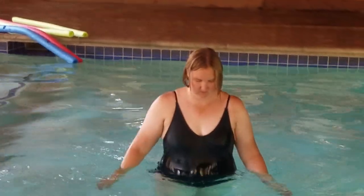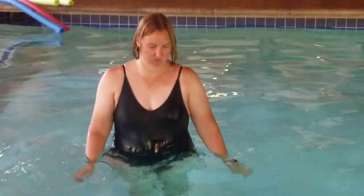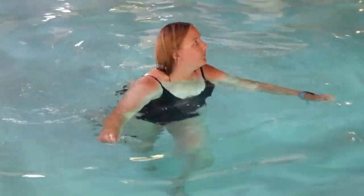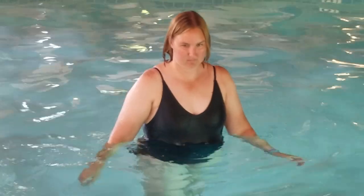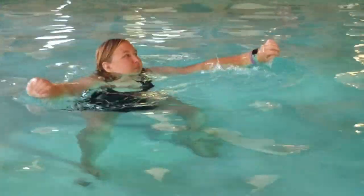I did notice the floor was slippery, so I do need to be a little bit more controlled. I think my knee kept going out a little bit, but that's okay. It's all part of the learning process.